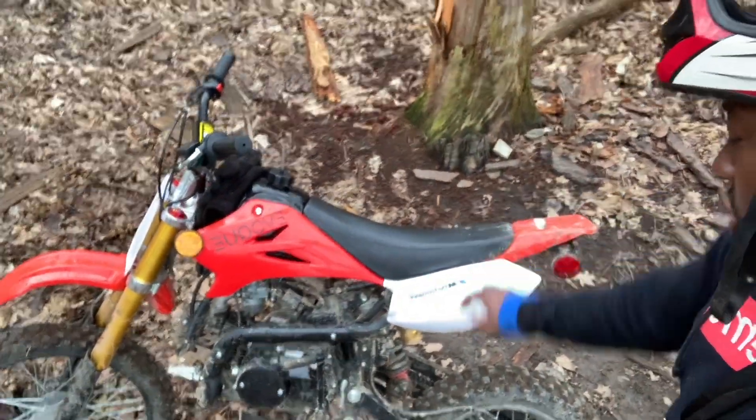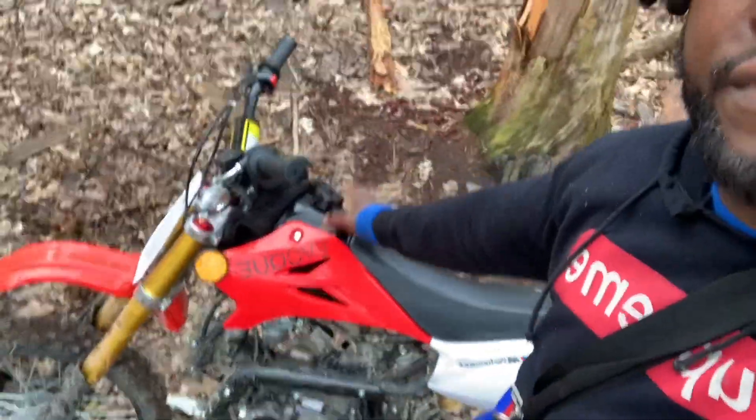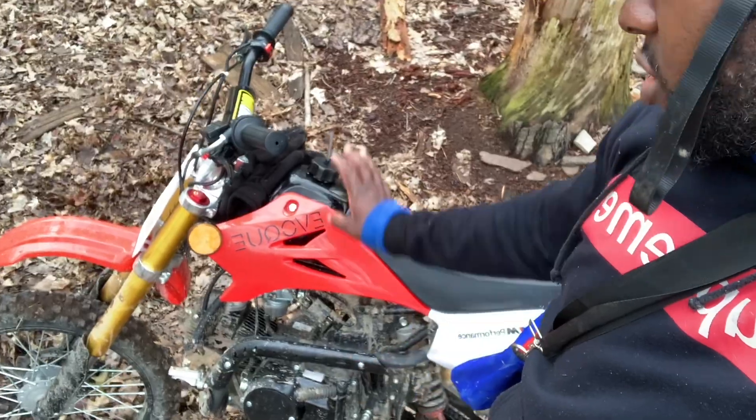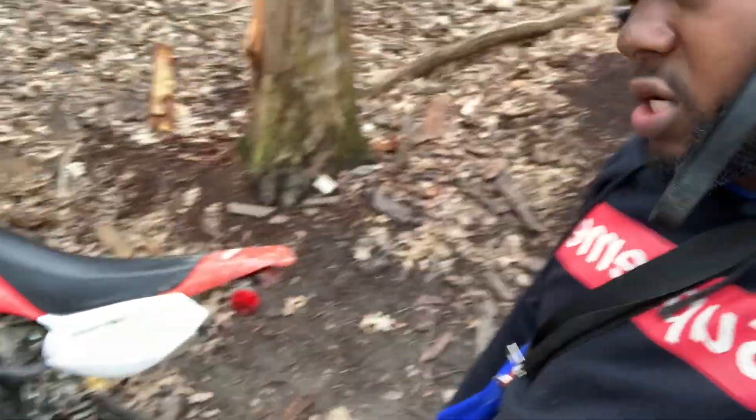The brakes are good, suspension is good, clutch is good. I just filled it up with gas and you can go forever on a full tank. So once again, tell me what you think about this bike.